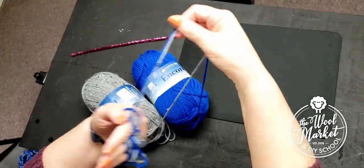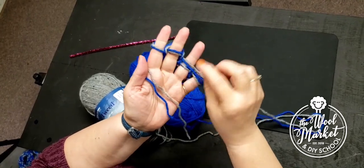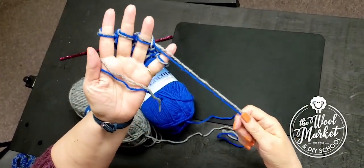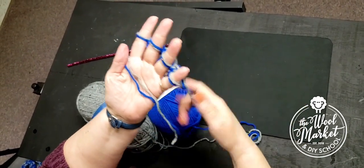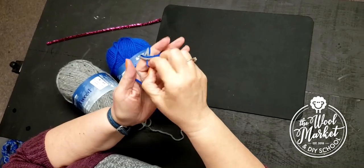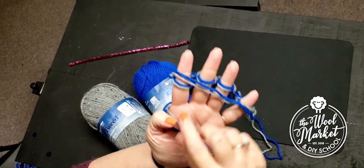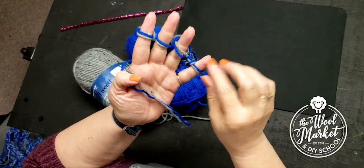Keep going across and across. If your yarn comes off, just stick it back in front of your finger, take it off, and keep going — across and across. Don't pull it too tight; keep your fingers spread apart a little bit. That'll make your stitches a little bigger and easier to pull over.